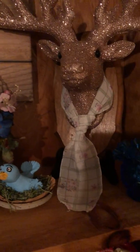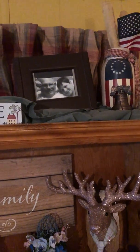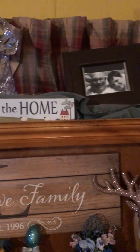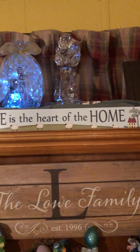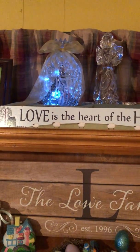I made a tie for my deer. My daddy — his last picture. Your pineapple means welcome.